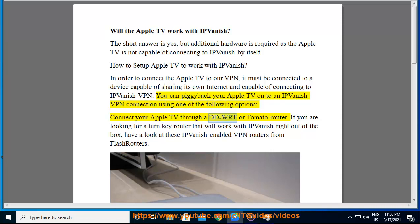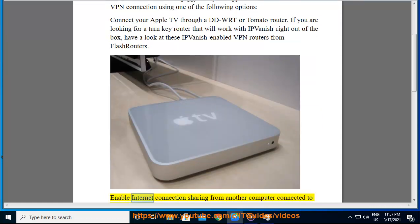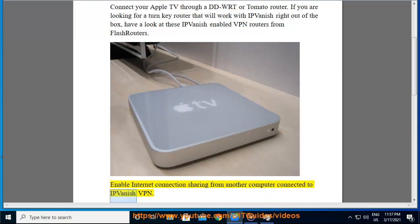Connect your Apple TV through a DD-WRT or Tomato router. If you are looking for a turnkey router that will work with IPVanish right out of the box, have a look at these IPVanish enabled VPN routers from Flash Routers. Or enable internet connection sharing from another computer connected to IPVanish VPN.